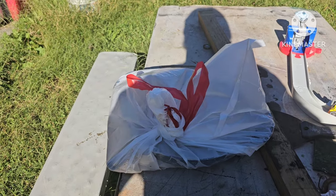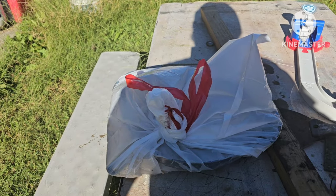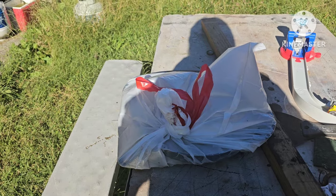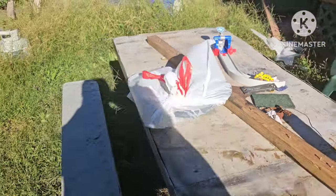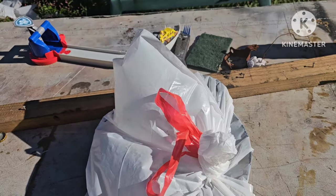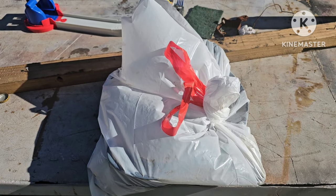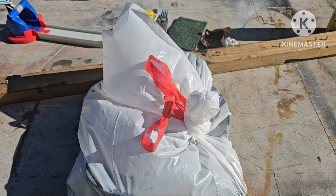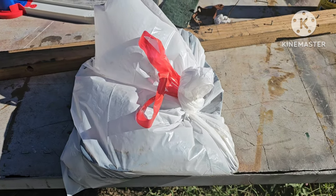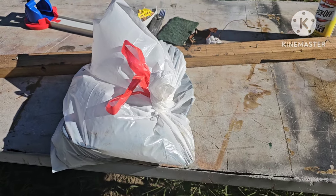I got everything tied up in the bag. The reason why you put it in the bag and tie it up is so that the Easy Off Oven Cleaner does not evaporate. Right now, since it's a nice day, I want to keep as much heat on these as I can, so I'm going to leave it out in the sun. That's why I like to use a black plastic trash bag — it absorbs the heat a little bit better.